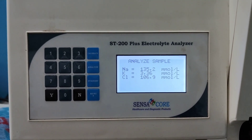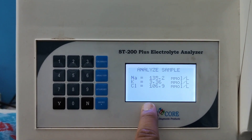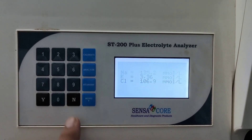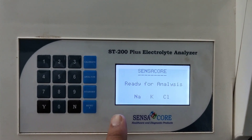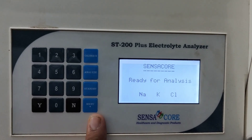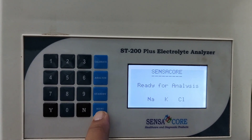After running the test and the value is given by the machine, you have to press NO — N for exit. Ready for analysis mode. This is the menu button. By using this button, we can perform various functions in this machine.